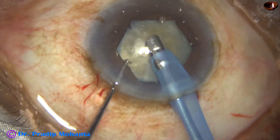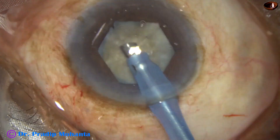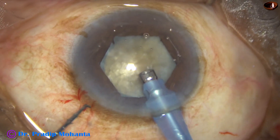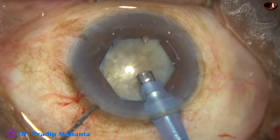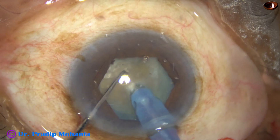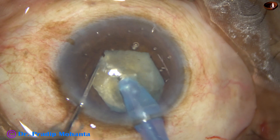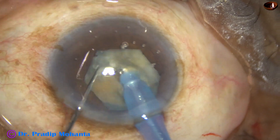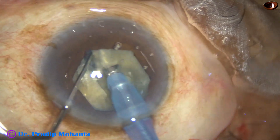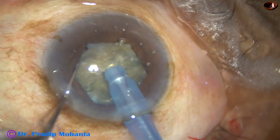First, remove some superficial lens matter. Then turn the handpiece to make the bevel up. Then use the chopper to push the nucleus a little down and bury the tip just in front of the main wound, just beyond the upper rhexis margin. Bury the tip, go through the substance of the nucleus at a deeper plane, go forward and have a nice crack. In this case, we have got a nice crack from one end to the other end.